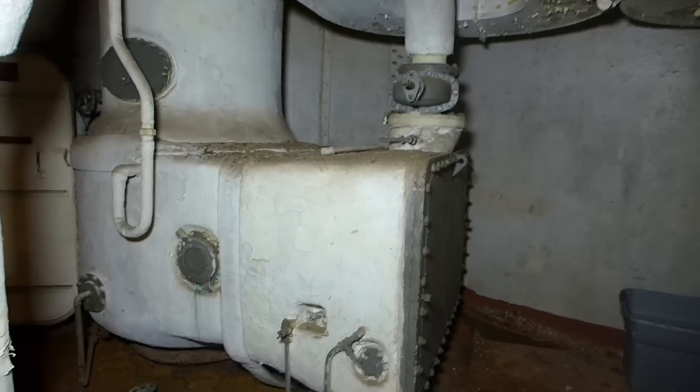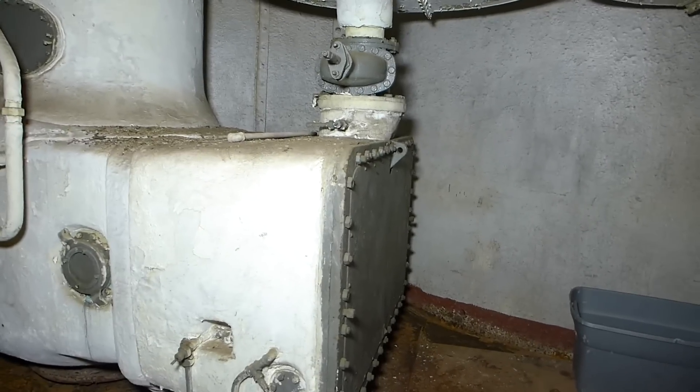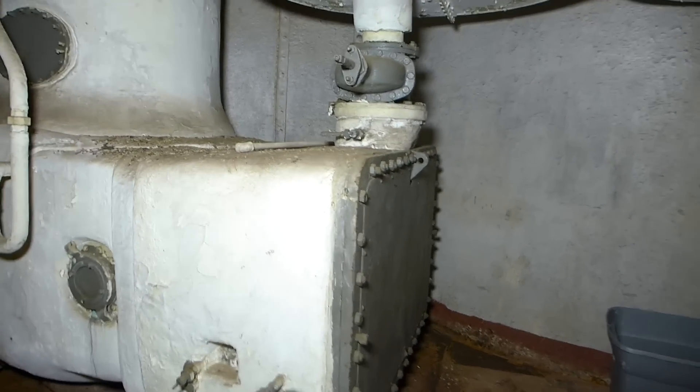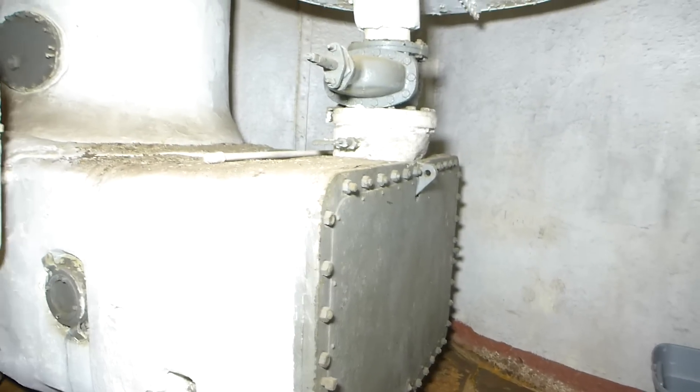Now we're going to get a more detailed look at this. But before we do, I want to stop for a really quick discussion on producing steam and the temperatures and pressure required. It's not going to be very painful and hopefully it won't last more than a minute or two.